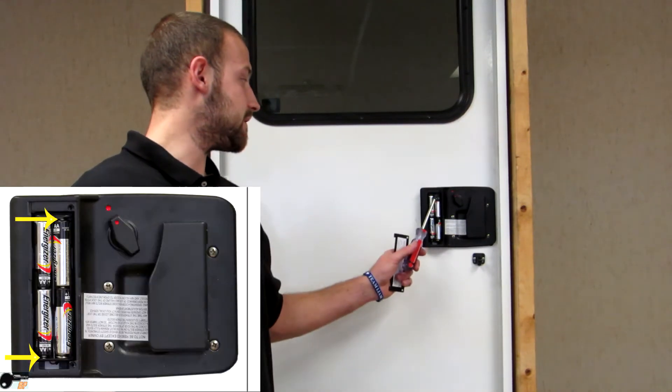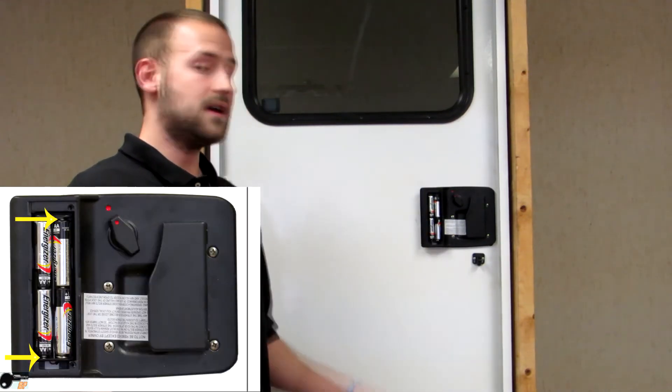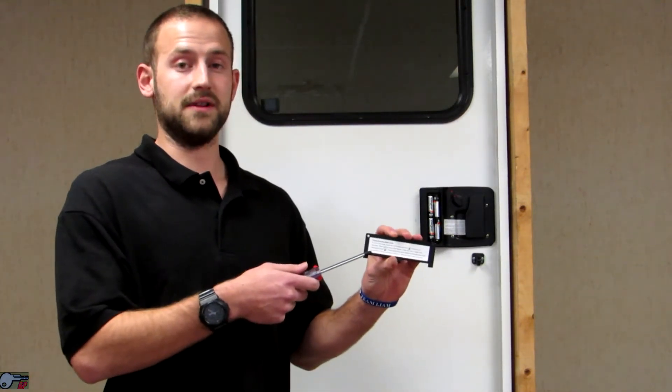If your Bauer EM isn't responding, the first thing you want to do is verify that the batteries are in the correct polarity, they're fresh and high quality, and that they're making contact with the terminals here and here. It's also helpful to note that there are programming instructions on the inside of your battery compartment lid.